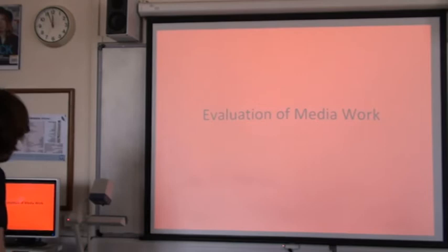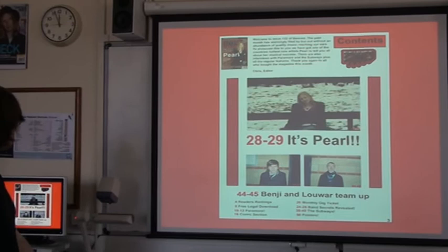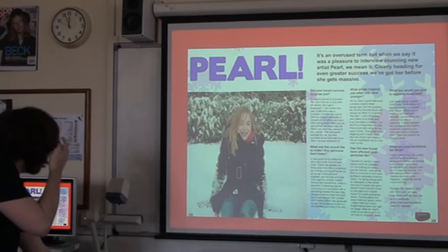Hi, I'm Chris Smith and this is my magazine Band. I thought it would be rather nice for you to see the three pages I produced first. Here's the front cover, contents page, and last but not least, double page spread.